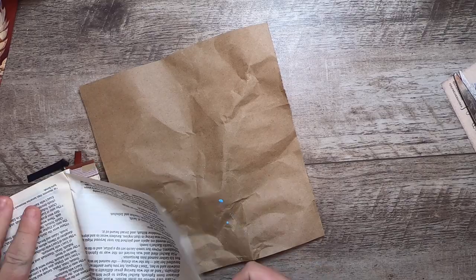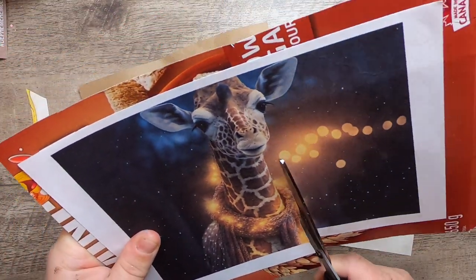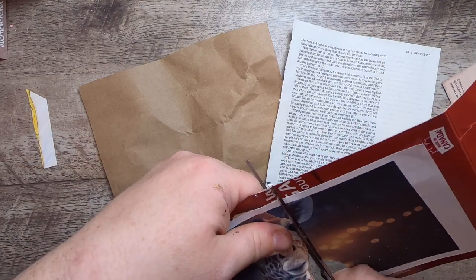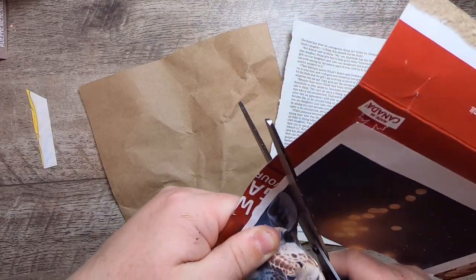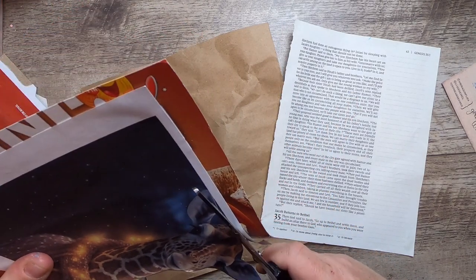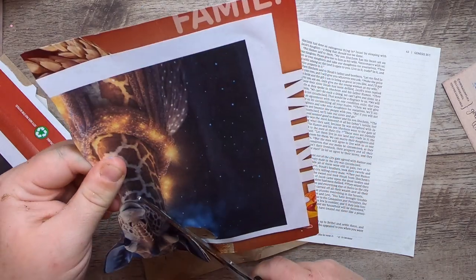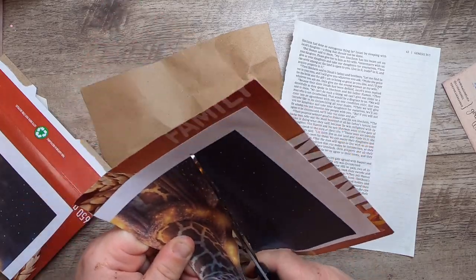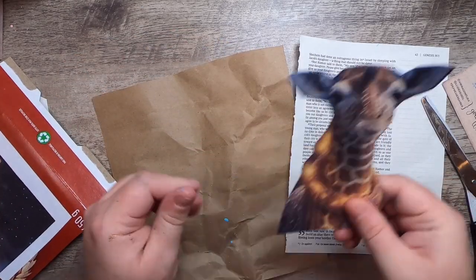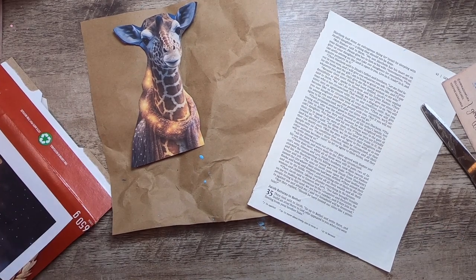Let me grab a piece of paper. What I want to do first is just fussy cut, so I'm going to cut this giraffe right out of here, leaving a little bit of space around him. I'll keep that piece of paper because I might want to use that sparkly glowing part of it. All right, so there's our giraffe.